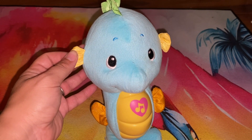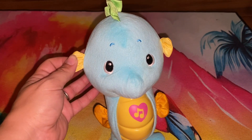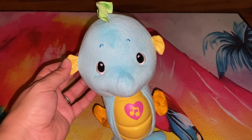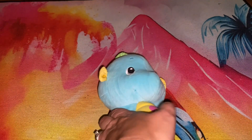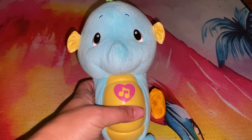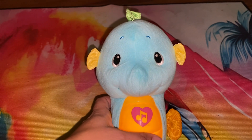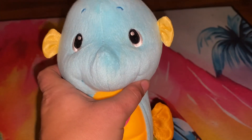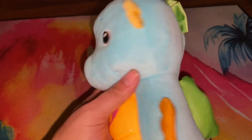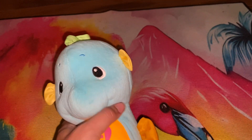This is the Fisher Price Musical Baby Smooth and Glow Seahorse. It retails for about $15. It is very soft. It's a seahorse and what you do is you squeeze it and it starts playing nice soothing music, and you can also hear the sea sounds in the background. It's very soothing, so this is for young children like babies who put it in their crib.